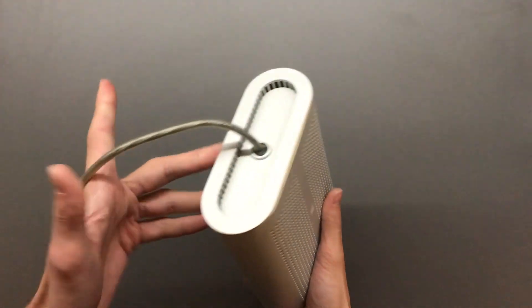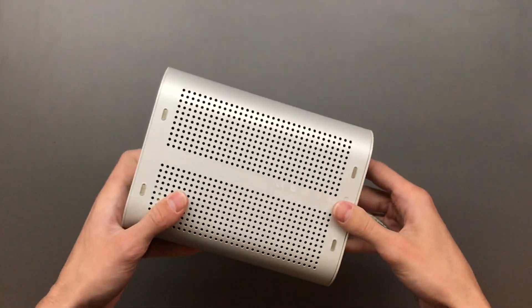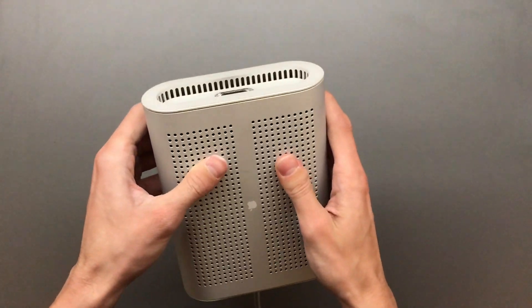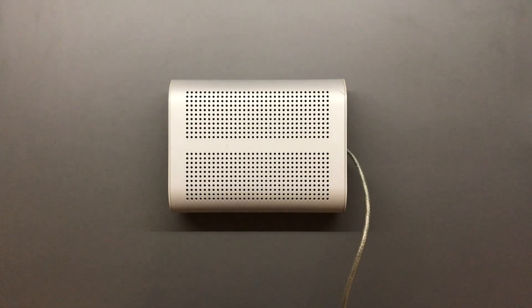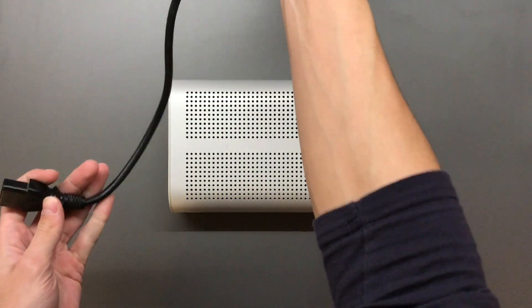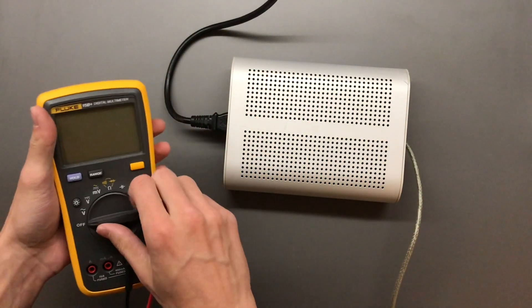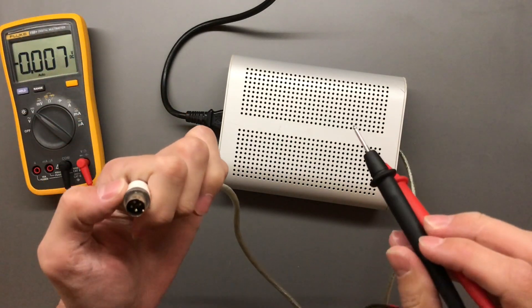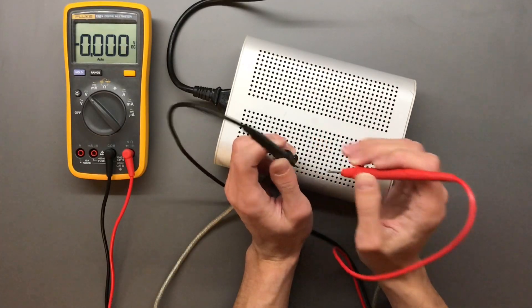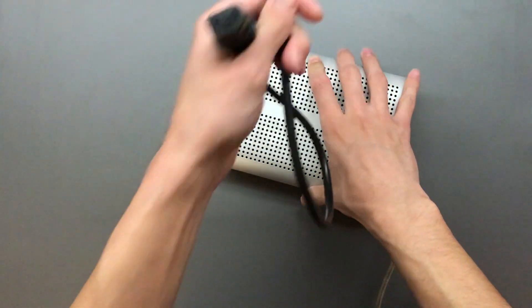In today's video I'm going to show you the process of opening one of these. This one I bought as broken — someone has apparently tried to rip it open, hence the multitude of cracks on it. I have no idea how bad this is, so let's first power it up. We're expecting 28 volts on the output... absolutely nothing. Given that, let's try and open it up.